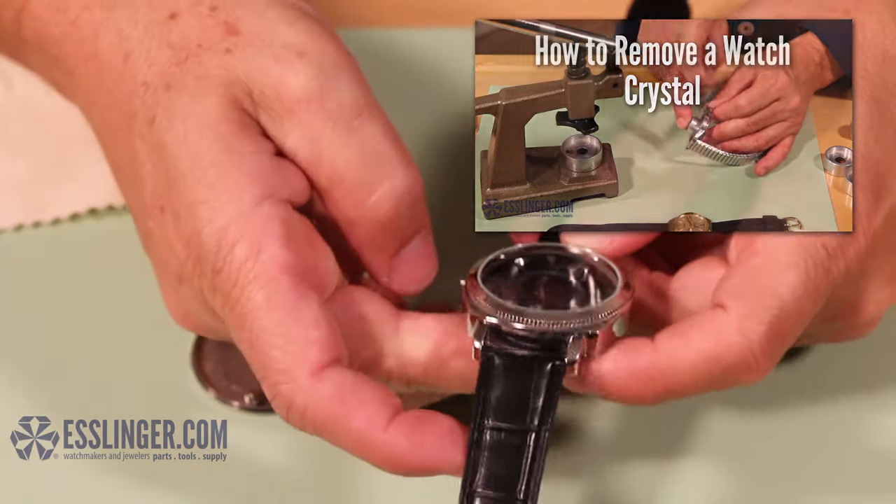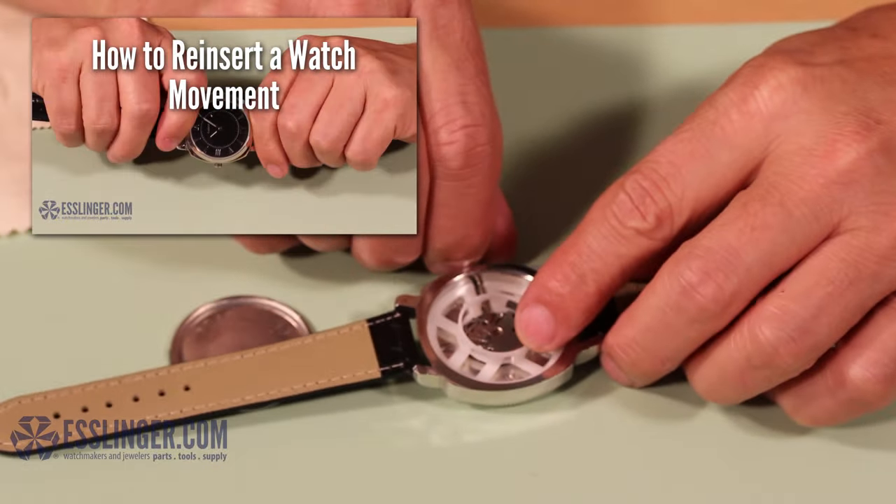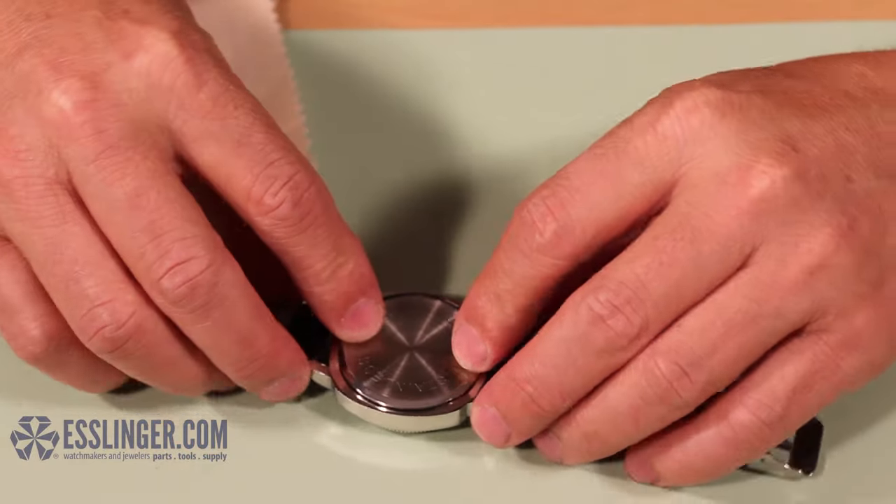Once you've removed the watch crystal, you can learn how to reinsert and attach your watch crystal with this guide. To learn more about other quick and easy watch repair tips, check out Esslinger.com's YouTube channel.